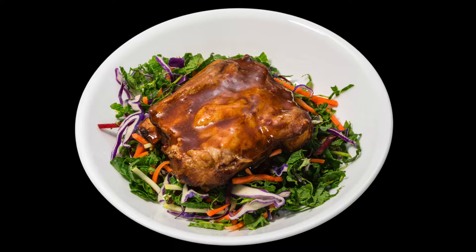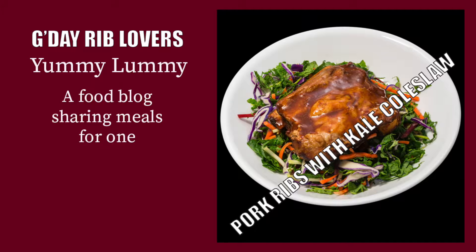They were delicious. Really nice, quick to prepare, easy to make. I'd highly recommend them.